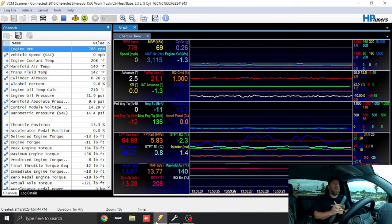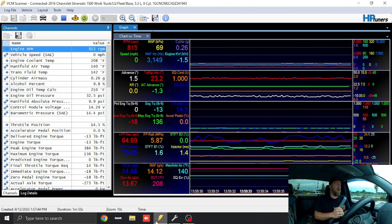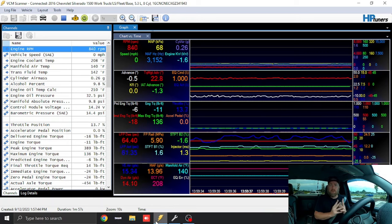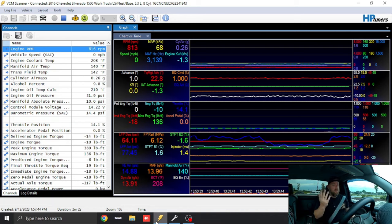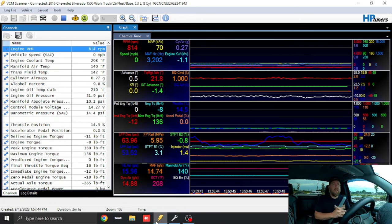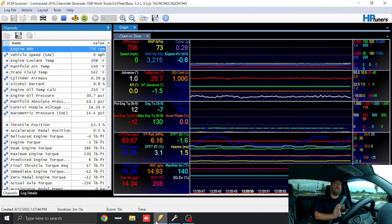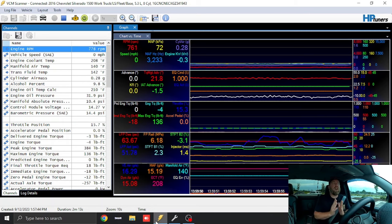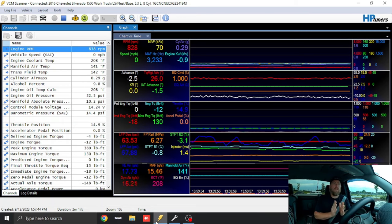It actually worked out timing-wise perfectly because I've got this blue 2016 Silverado that I did a video on just prior to this one. I had already told the customer I was going to drive it home and finish trans tuning to make sure the truck was perfect. I put some fuel on the truck and we're actually going to drive it and do the trans tuning, starting from scratch.